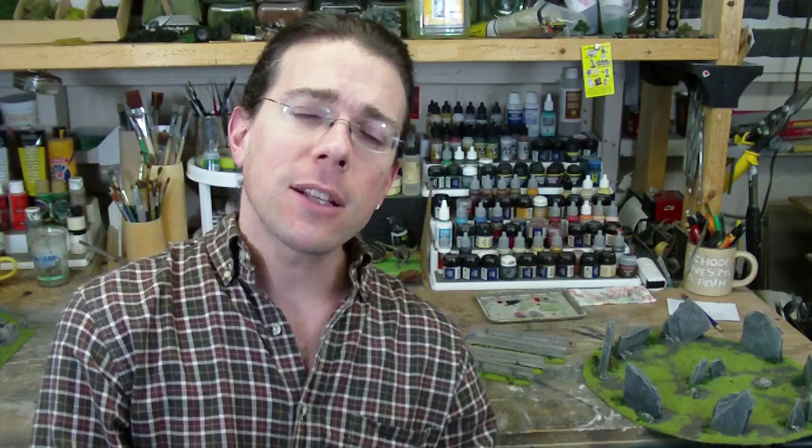Hi, welcome back to another Terranscapes video. Today is a real quick one. I just want to show you a few pieces that I've made some changes to whenever I'm doing some pieces, especially ones that I haven't done for a little while. Sometimes I make some small modifications to them, so I wanted to give you a chance to take a look at those and see what I've done.